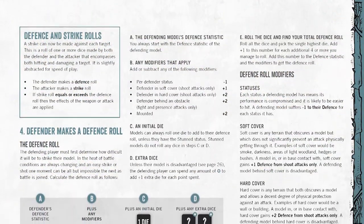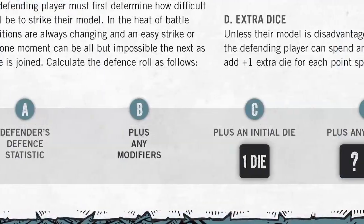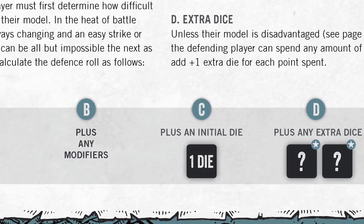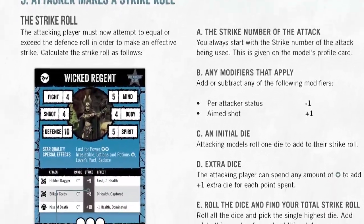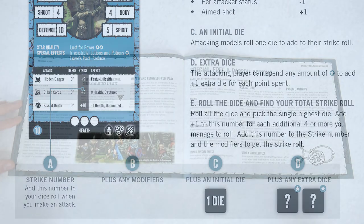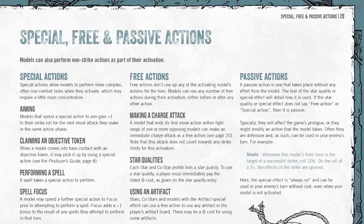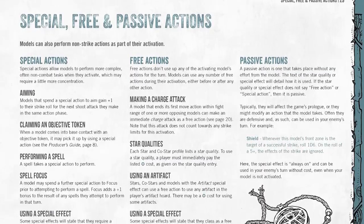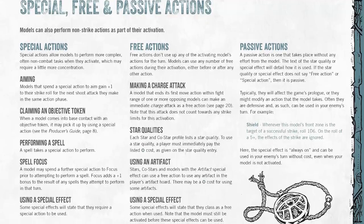Various modifiers can apply to these actions and are listed on the relevant character cards. Everything within the guide is summed up in simple illustrations, while the associated text provides extra details. That's true of both the defence roll and the strike roll. The guide actually shows a specific attack from the card of one of the game's villainous stars. The action phase wraps up with special, free, and passive actions — things like character-specific activations that can happen out of combat, or star quality actions that only stars and co-stars have. These are activated by spending the required plot points listed, and are another way the game makes those characters feel extra special.